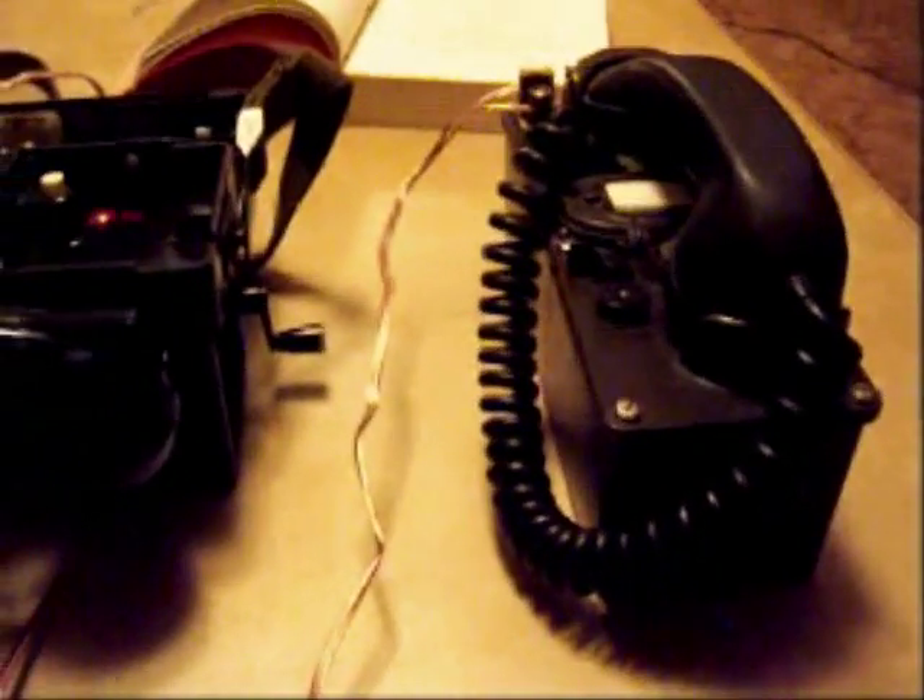I thought I'd talk a little bit today about communications. Several guys from Yankee Prepper to Southern Prepper 1 have had some excellent videos on communications, but one thing I had wondered, since I have the opportunity here to try it, I thought I would video it and put it up and show that you can in fact mix communications equipment from different countries.